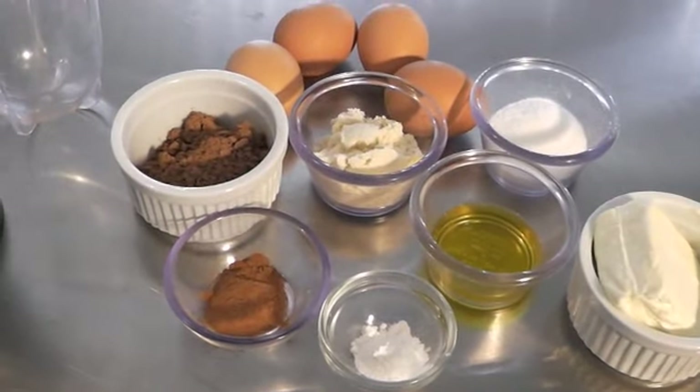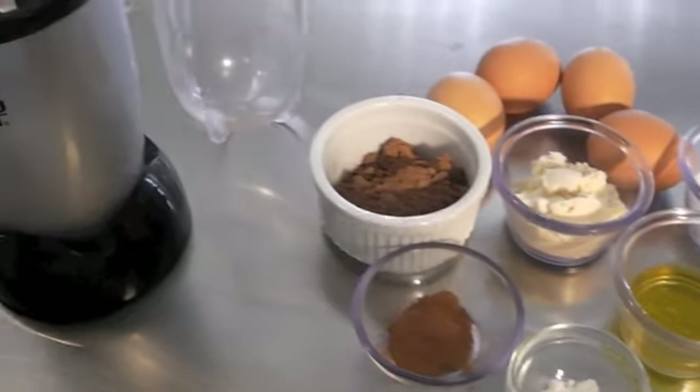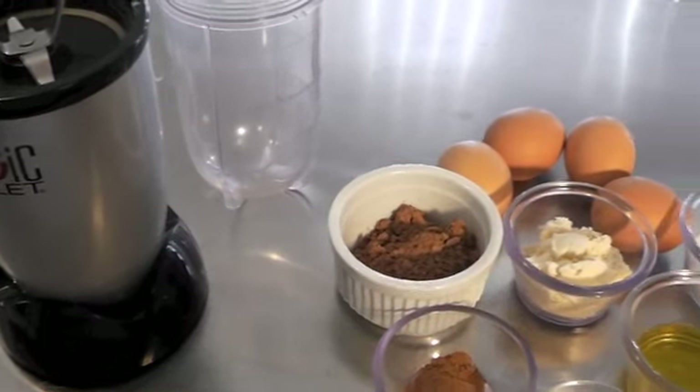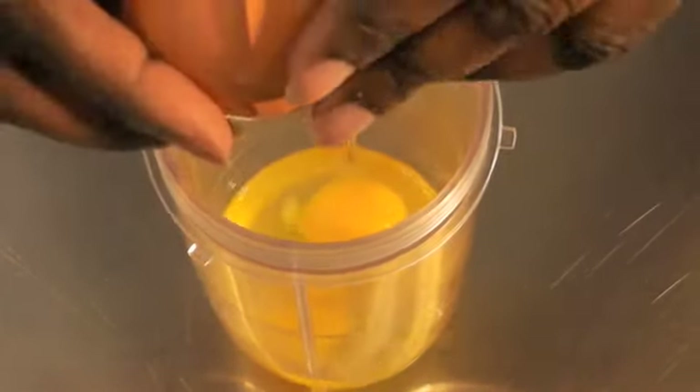Here are the ingredients you will need to make the chocolate pancakes. I'm going to be mixing it all in my handy bullet, so now we're going to add all the ingredients to the bullet.